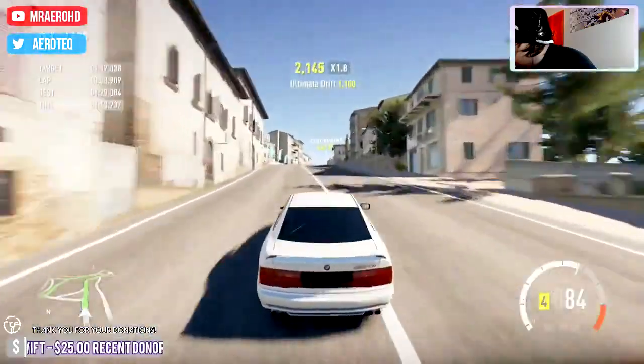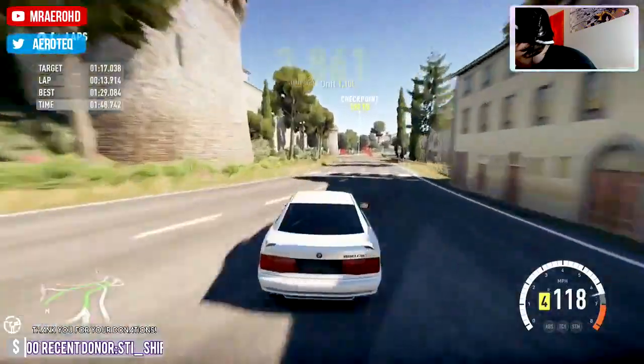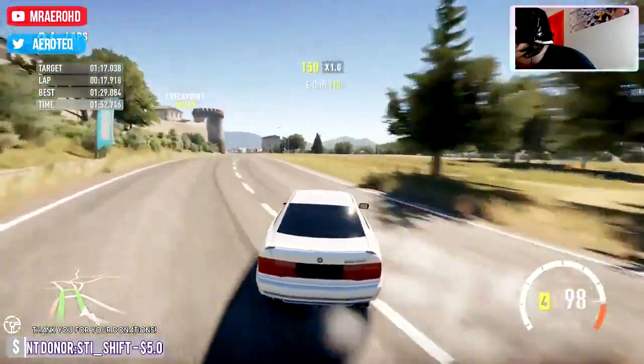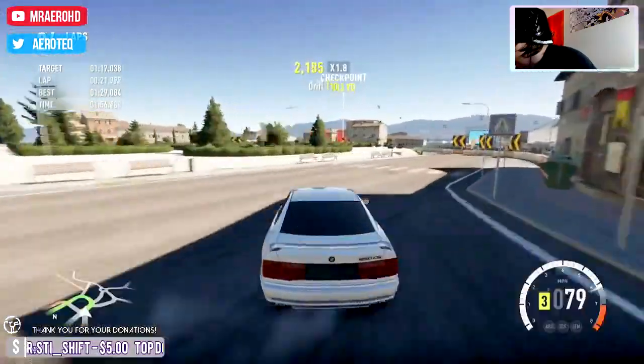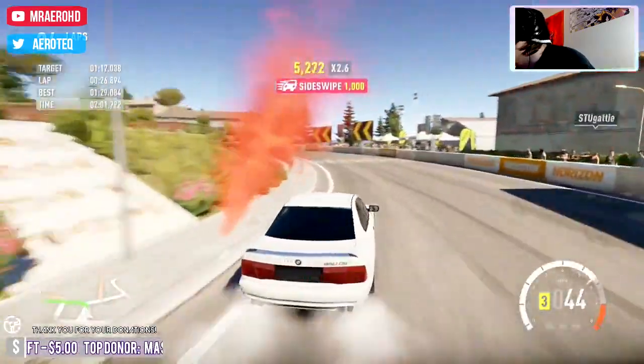A little bit of oversteer over that bump. That was a little too early.